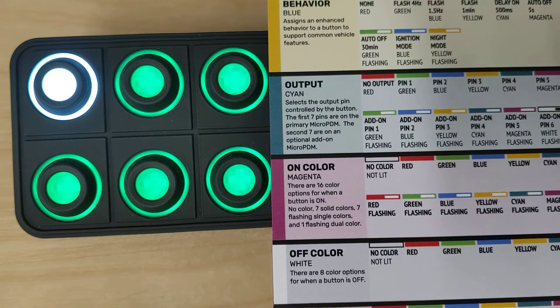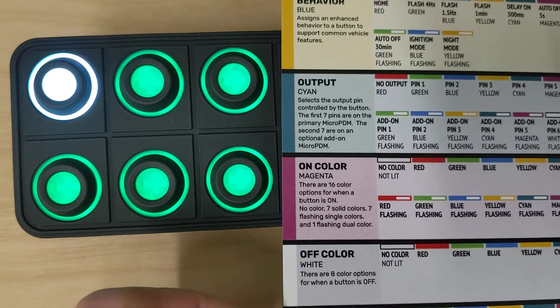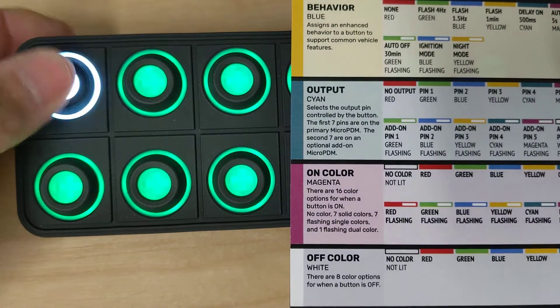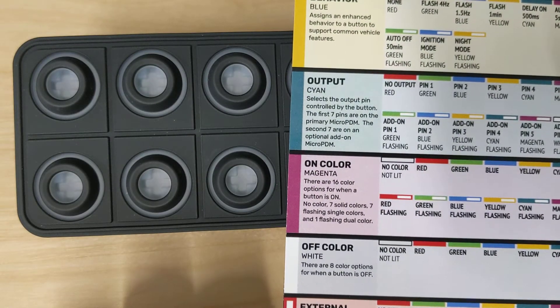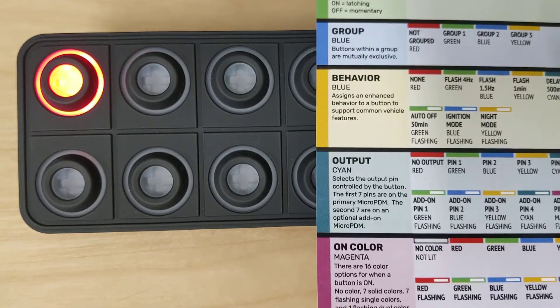Just like that we've changed the color of that button. Let's exit configuration mode, flip our ignition back on, and test it out — it should be red. And it is.